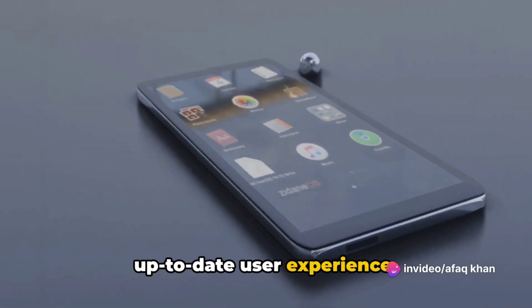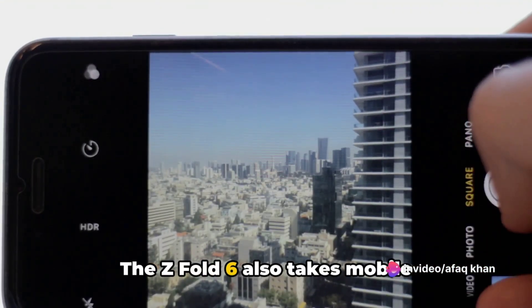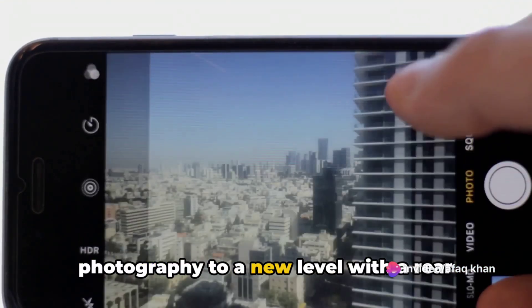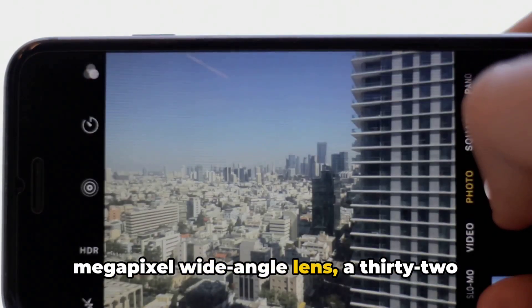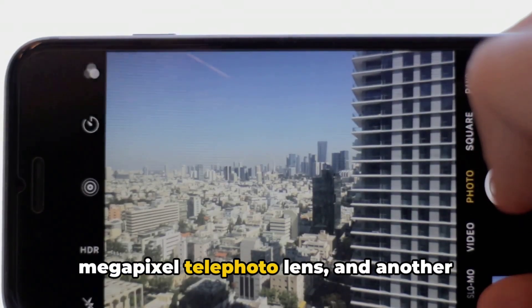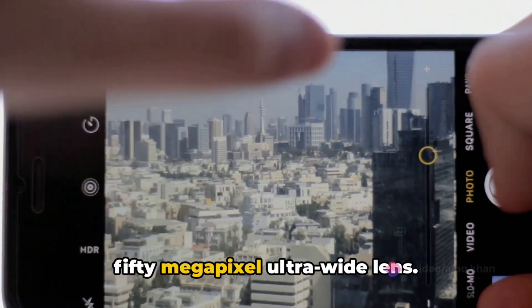The Z Fold 6 also takes mobile photography to a new level with a rear camera setup that includes a 50-megapixel wide-angle lens, a 32-megapixel telephoto lens, and another 50-megapixel ultra-wide lens.